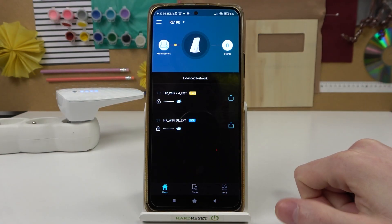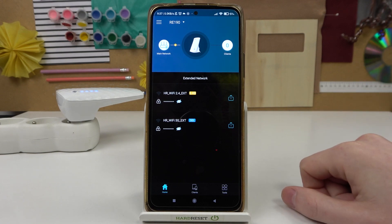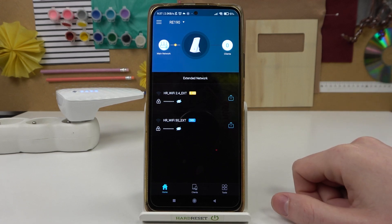Hello, in this video I'm gonna show you how to check for updates for your TP-Link RE190 using an app called Tether by TP-Link.